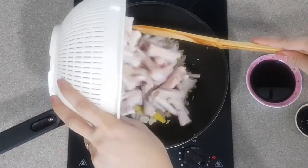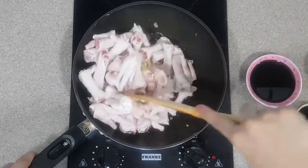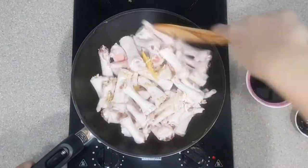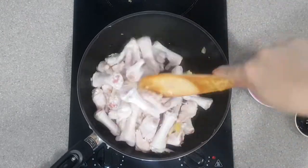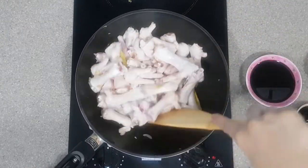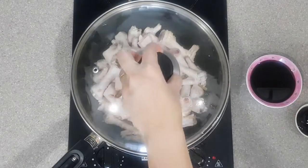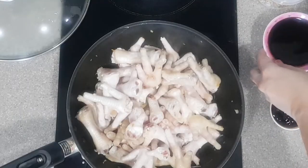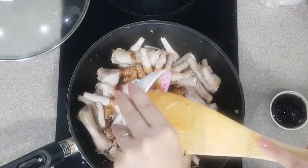Now add in the chicken feet. Stir and mix the chicken together with the spices. Once mixed, add in the soy sauce, then mix well.